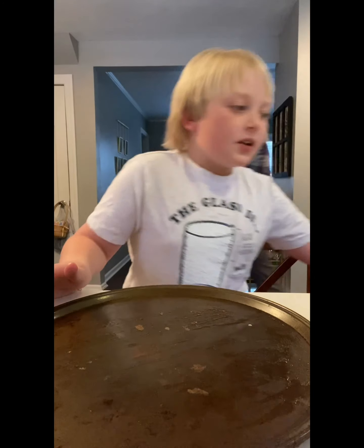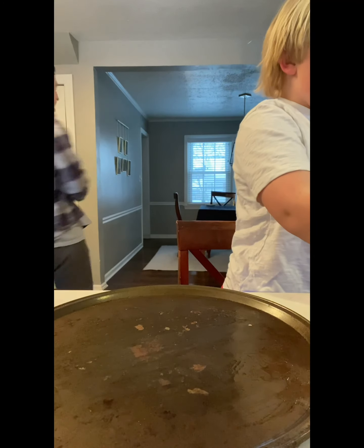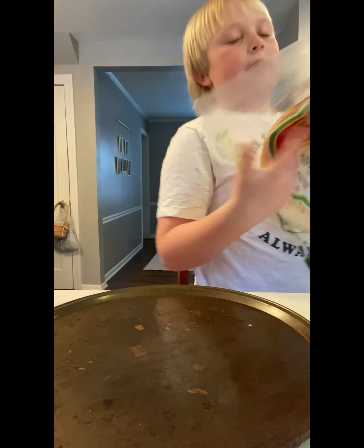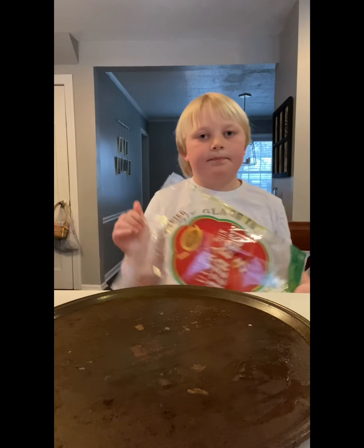Okay, so this is how you make a pepperoni pizza. First, you get the handcrafted ultra-thin pizza crust from Hy-Vee or whatever store. Looks like this.